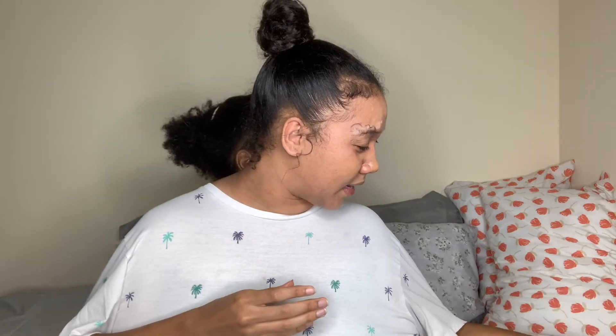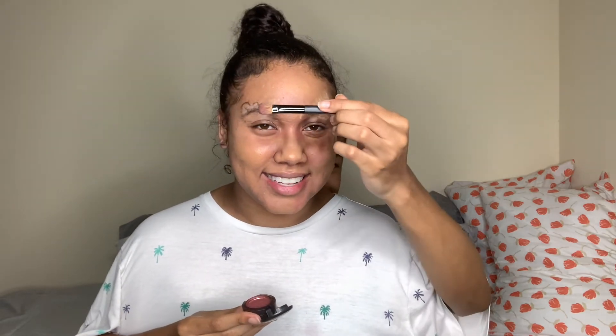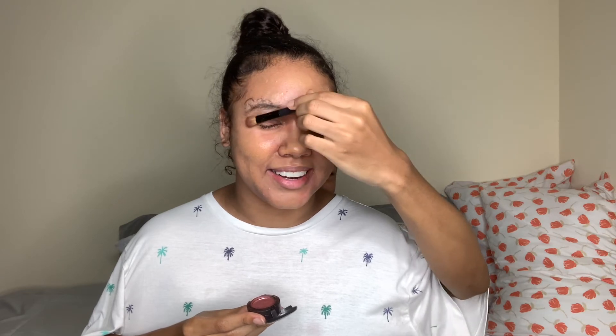Now we're gonna grab my burgundy-ish one and we're just gonna finish this out by blending that pink and that brown together. We're going to put this on my eyelid straight across and around, then do the same on the other side, going all the way around. I love to do my eyeshadow like this — it gives you a really nice, you know, zombie apocalypse look. Period.